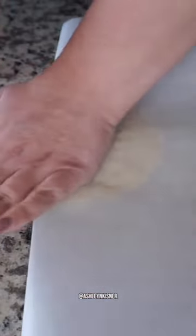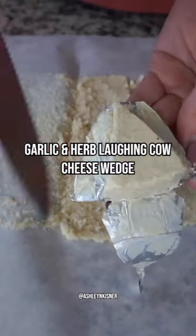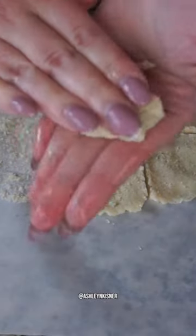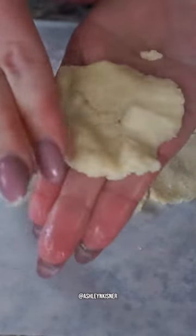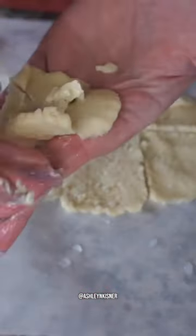Once our dough is set, smooth it over on parchment paper and divide it into four sections. Then comes the cheese — use one garlic and herb Laughing Cow cheese wedge in the center of all four potato puffs. Wet your hands so they don't stick, flatten each piece of dough, fit a little bit of Laughing Cow right in the center, and roll it up into a ball. Do this for all four potato puffs.